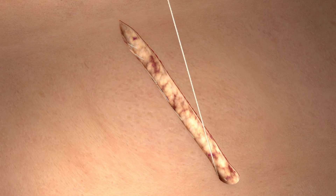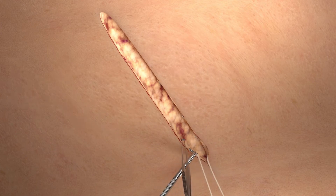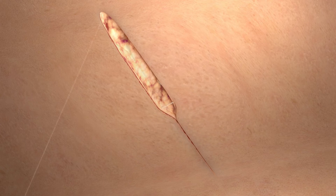we can close the superficial layer with the same Quill Monoderm device in a running subcuticular fashion. Take equal bites of the tissue in the horizontal plane of the upper dermis. It is important to come directly across the tissue line when deploying the device in the subcuticular layer to ensure good apposition.